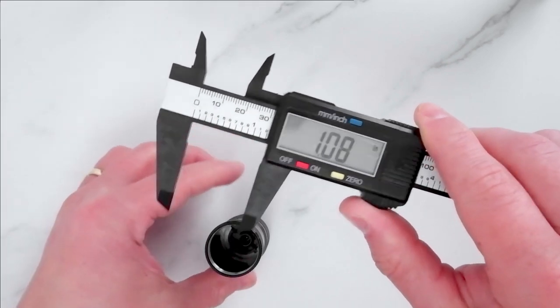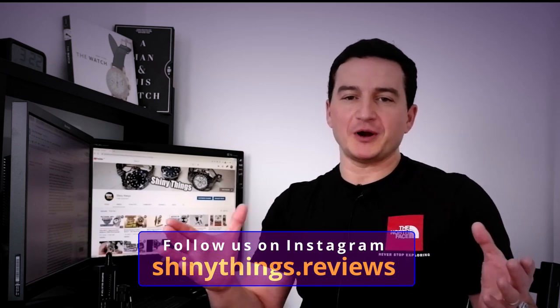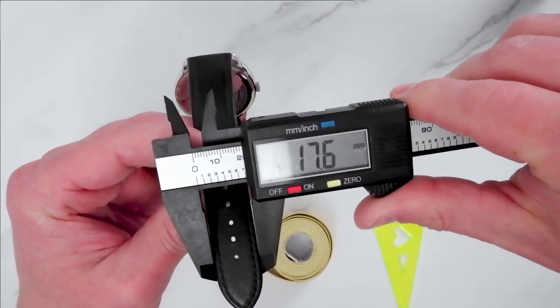When can this be used? Well, for watch measurements of course. However, even if you're not running a YouTube watch review channel, it's still very useful — for example, when you need to upgrade, change, or fix a strap or clasp on your watch. Trying to guess the exact size of an end link on a bracelet or the width of a strap using a school ruler or measuring tape is not always practical, let alone accurate.